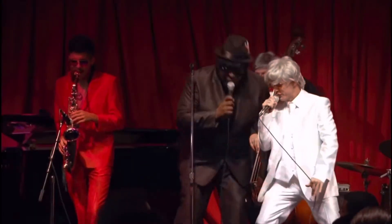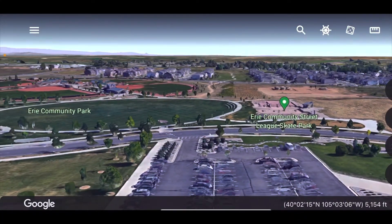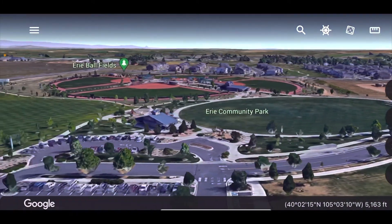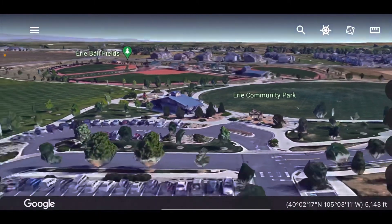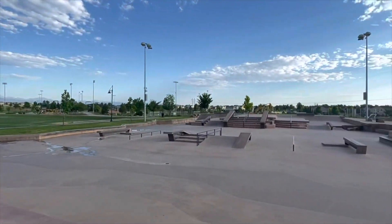Yes, that Rob Dyrdek. It is the first permanent Street League course in America and a replica of a Street League competitive course, filled with hubbas, stairs, kickers, flat rails, and more. There are two lots to park in and on-site bathrooms, as well as an awning and benches for chilling in the shade.